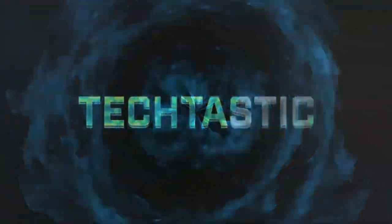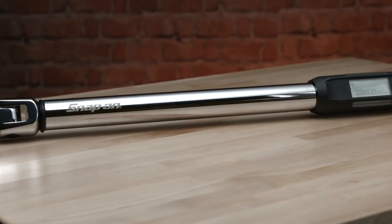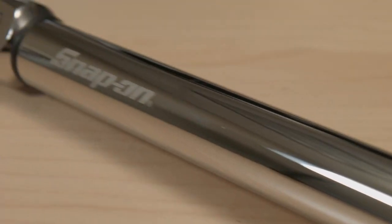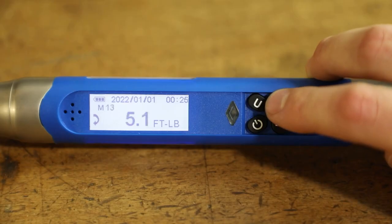This is Techtastic number 10: the electronic torque wrench. An electronic torque wrench is a type of torque wrench that uses electronic components to measure and display the amount of torque being applied to a bolt or other fastener. These wrenches are typically more accurate and precise than mechanical torque wrenches, and they can also offer additional features such as data logging and wireless connectivity.